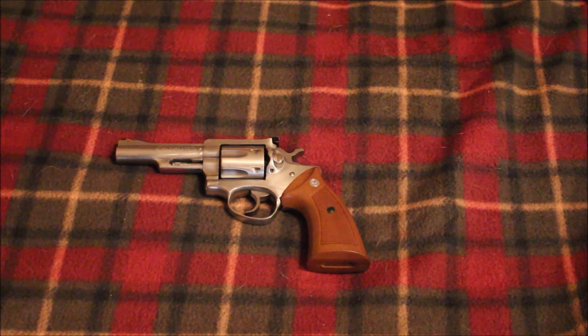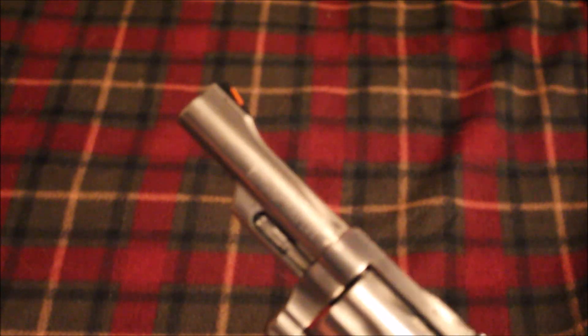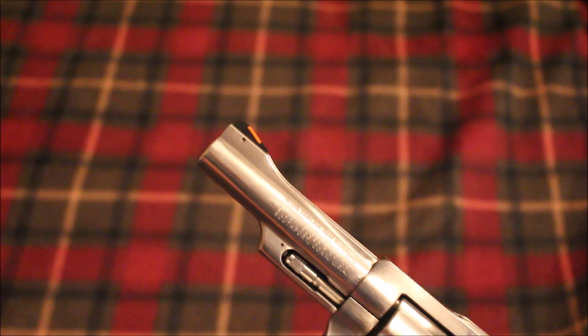Hey guys, RedneckMini14 here. I finally got the front sight on my Ruger Security 6 fixed. I took it into the gun shop last week and the gunsmith took a look at it and found that the front sight was actually broken.